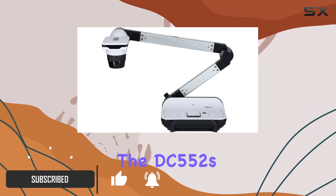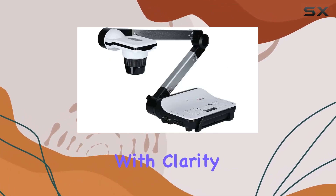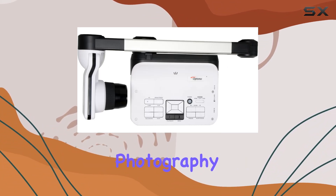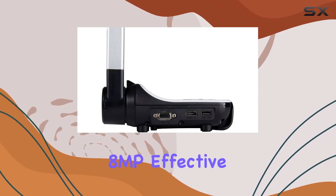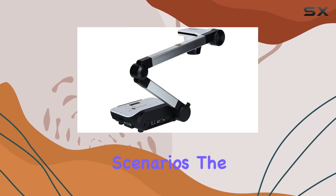The DC552's 17x optical zoom ensures you can capture distant subjects with clarity, bringing your shots to a whole new level. Whether you're into photography or videography, this camera's got you covered with its 1080p video capture resolution. The 8MP effective still resolution guarantees sharp and detailed images, making it suitable for various scenarios.